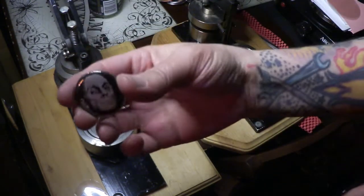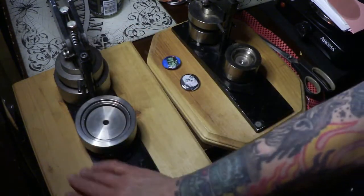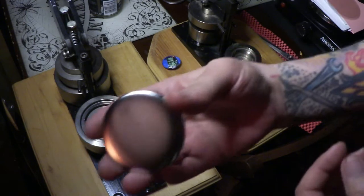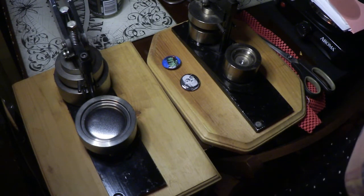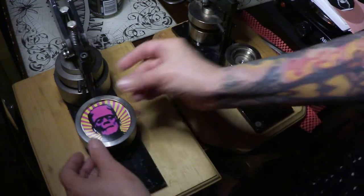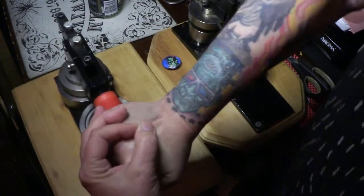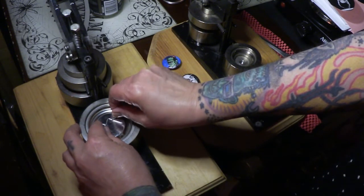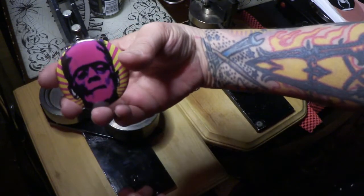There is a beautiful button — look at that, very fun! Let's make a couple of big ones because I've got some good big pictures here. Take a shell — make sure you only have one shell, it's really important because they do stick together. Let's do this Frankenstein image, one of my favorites. Put a mylar on top, spin it, pull the lever, get a pin back, place it in, make sure it's nice and straight, spin back, pull it — and there is our button, isn't that awesome?